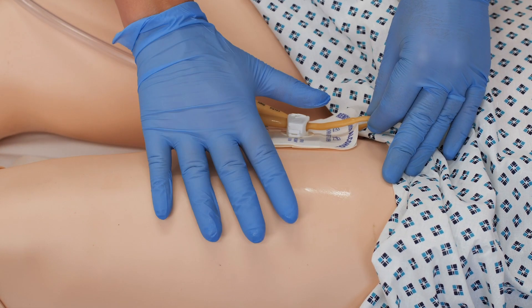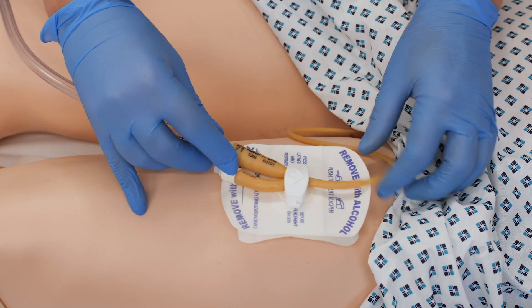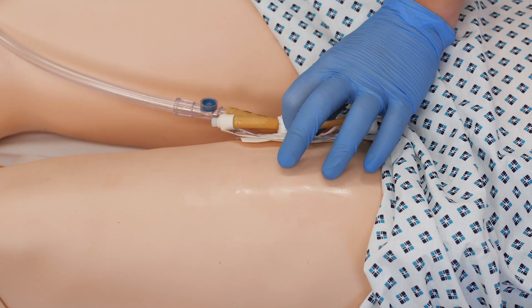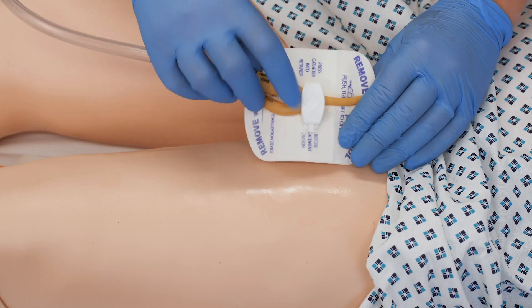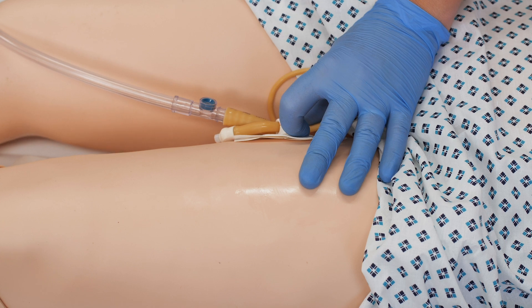We're going to let that dry. The reason why we put it on top of the leg on the inner side is because there's a risk of this causing pressure damage if the patient's legs were to come together.